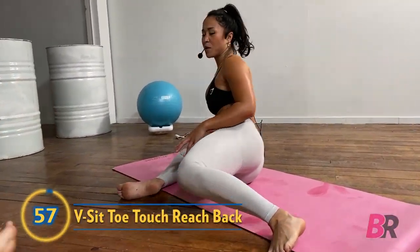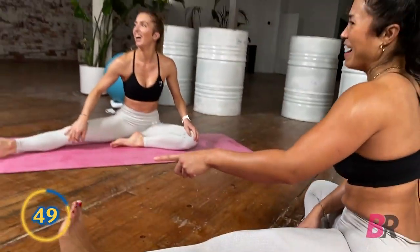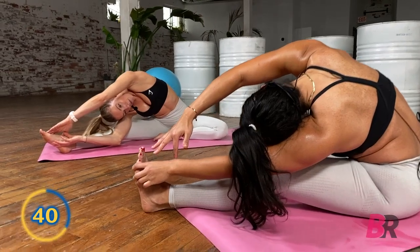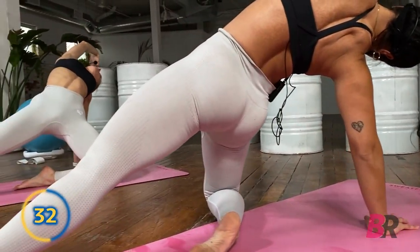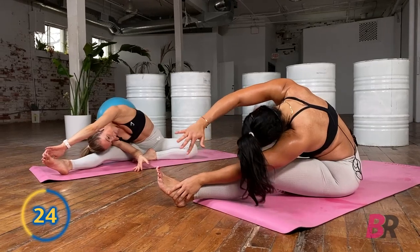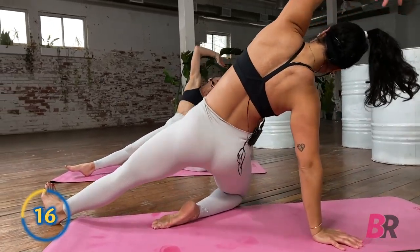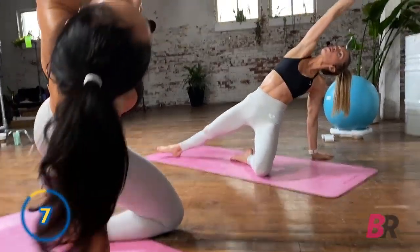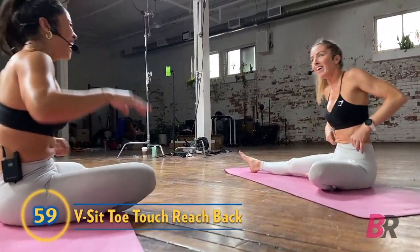Chest up — extend one leg away from you, pull the opposite heel in towards the ground. Take a nice big inhale to lengthen, exhale forward towards that extended leg, inhale, exhale, come on up. Reach back, pushing through that hand, pushing through the hip flexors. We're going to stay on this side — big inhale up and over. If you don't have this range of motion and can only get to your knee, that's okay, just slowly work your way. This move feels very elegant, like a dancer twist.